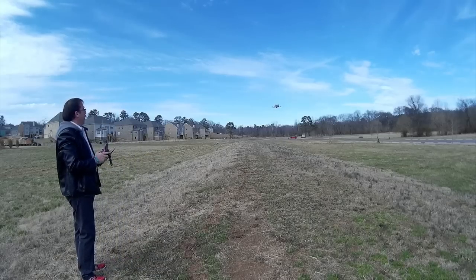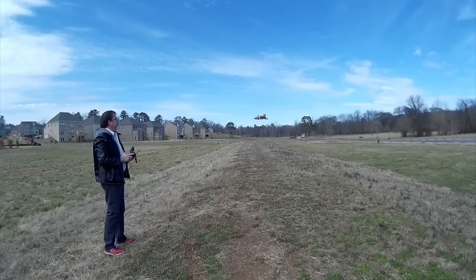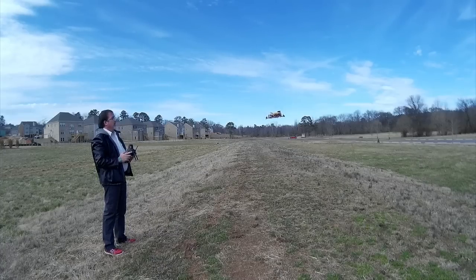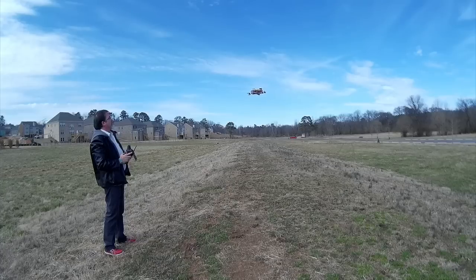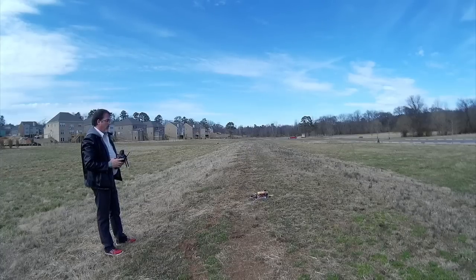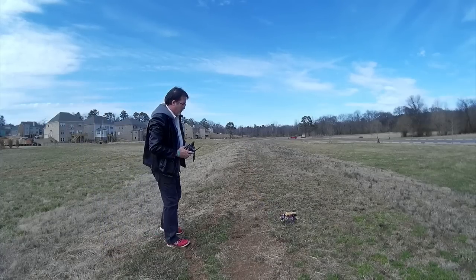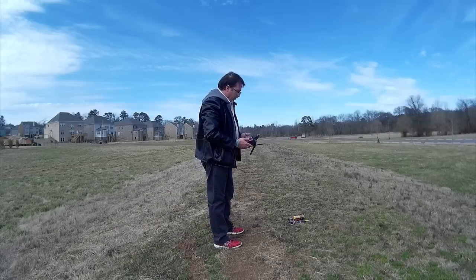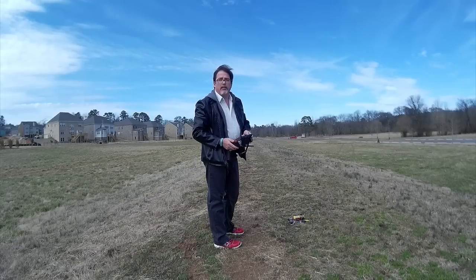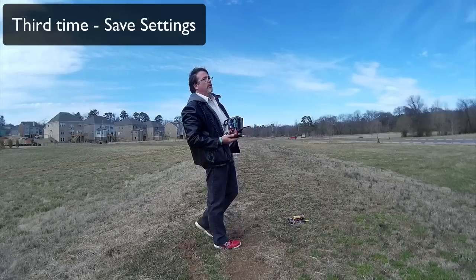Well, it didn't finish all its loops, but it's at least still flying. Now, if I want these settings, I will land it, I will disarm it and I will hit the switch one more time. And now it should have saved these settings.